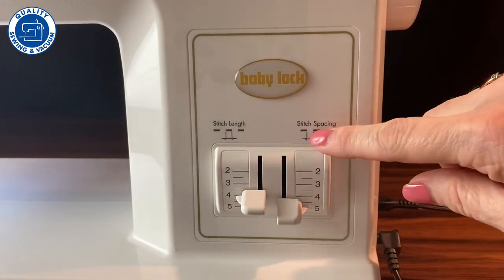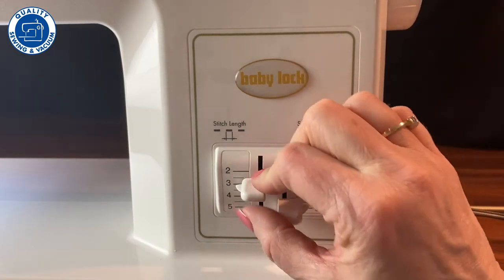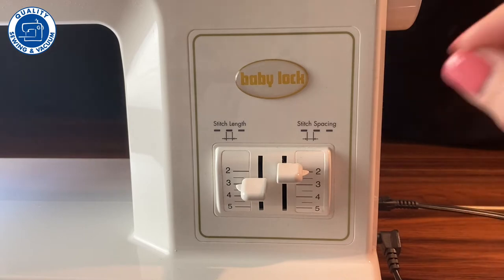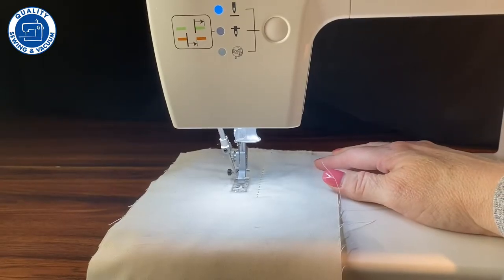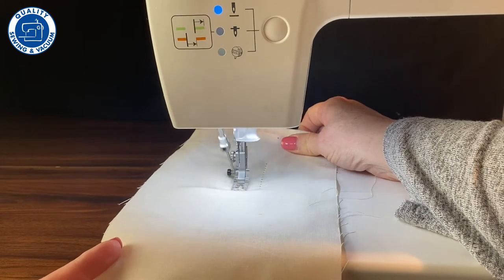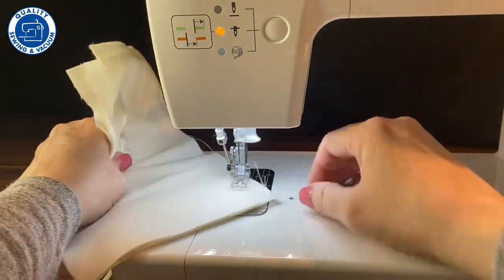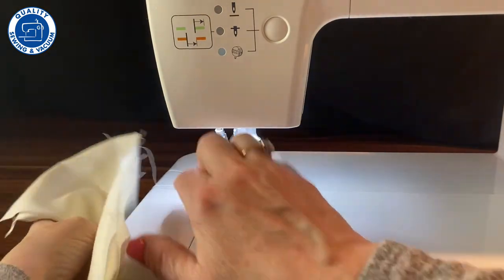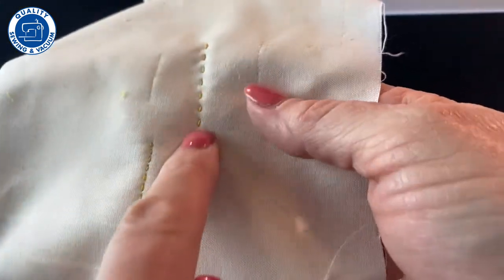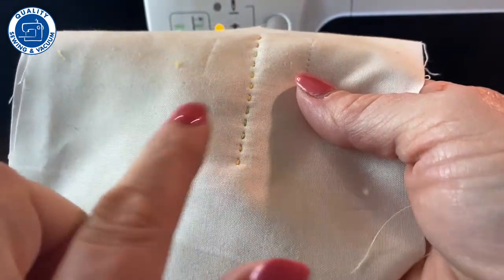If you want to change the stitch length or the space between the stitches, you do that here. The two is small and the five is large. So if I wanted a three stitch with a two between them, I'm going to get a medium size stitch with a very short distance in between them. Let's see how that stitches out. When you pull it out, grab the thread so it doesn't pull, and it's important to get it around this piece right here and use the thread cutter. This is the original one we did, and this is the one we changed to a stitch length of only three with a distance of just two — so just little tiny stitches.